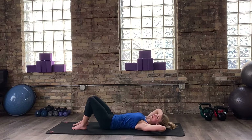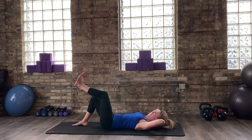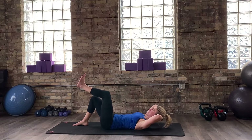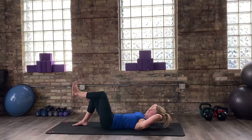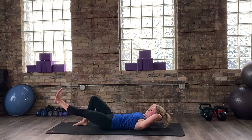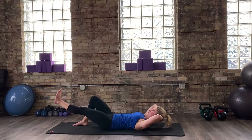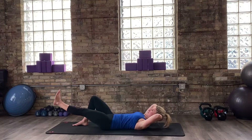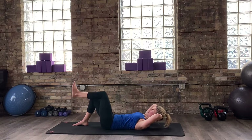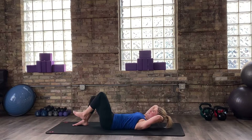We've got one more side. With control, exhale breath, find your tabletop, find your lift of your mini crunch. Take an inhale, prepare. As you exhale, reach. Six more here. Really think about lengthening that leg. Last two. Last one. Full body stretch.